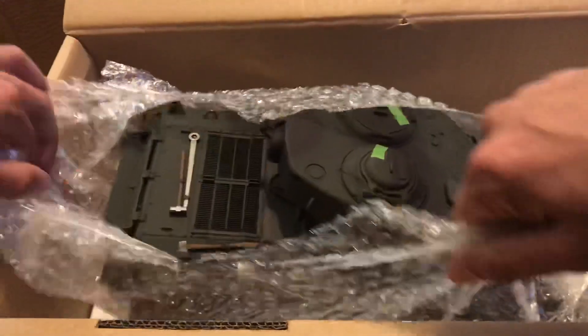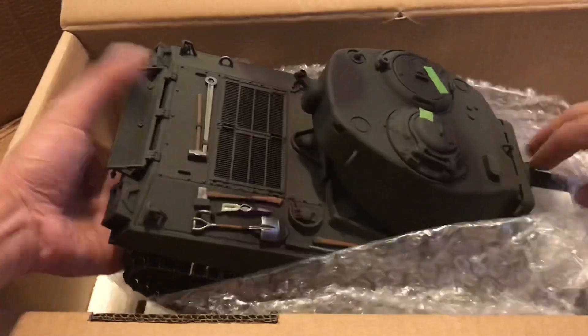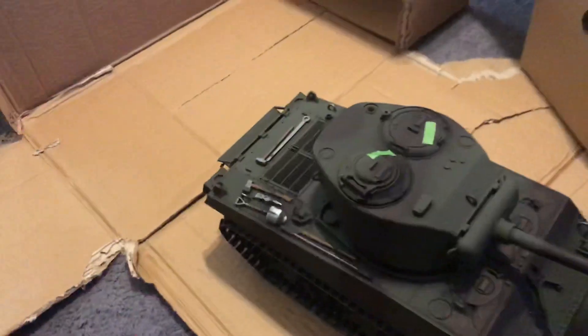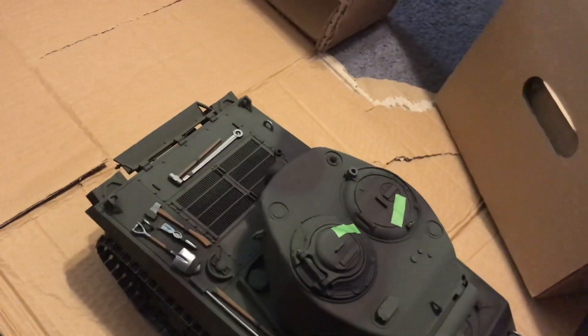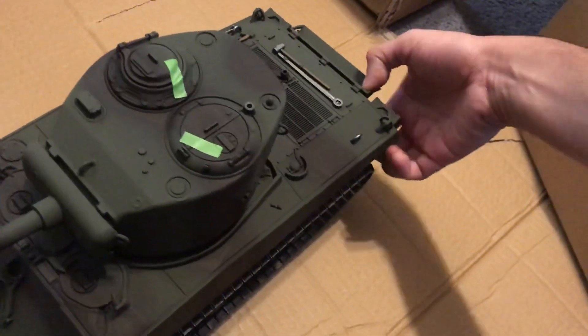Oh my God, it's so heavy. Holy shit, dude. Look at this thing. It's got a 360 degree turret, it's got all sorts of stuff. I watched a video on this — it's all metal, metal tracks.